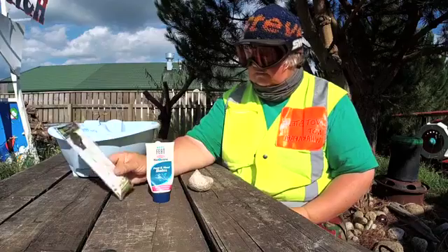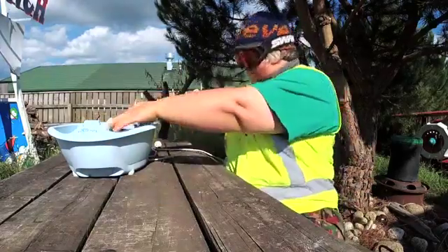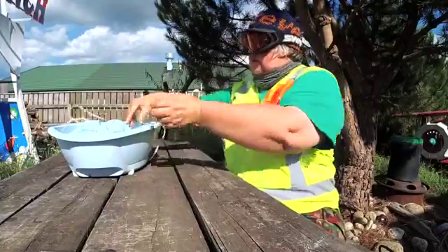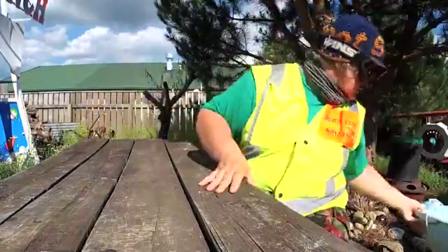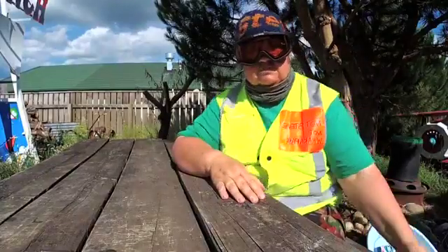It doesn't matter if you don't have any of this stuff, because what you do with it is you put it in the foot bath and you just throw it away - because you don't need it. Snowboarding is a serious business.